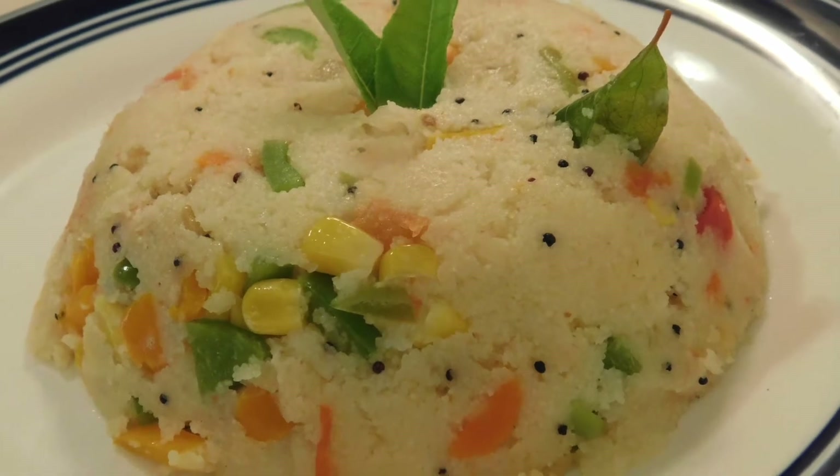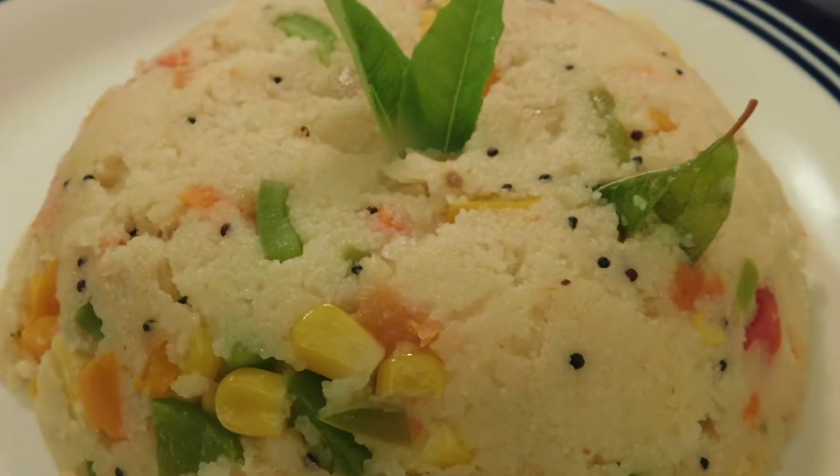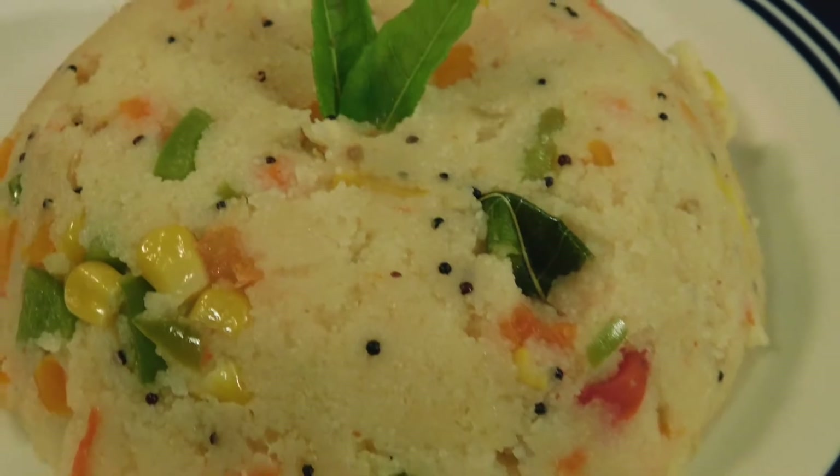Assalamu alaikum everyone! How are you? I hope you will be fine. Today we will make a healthy and tasty delicious upma. Let's start making upma.